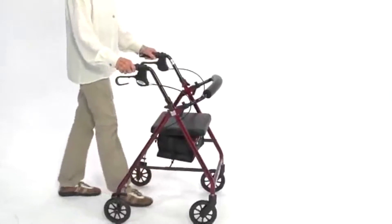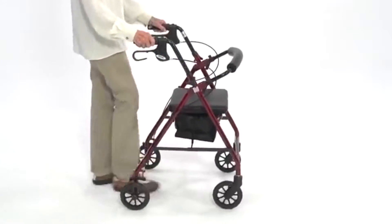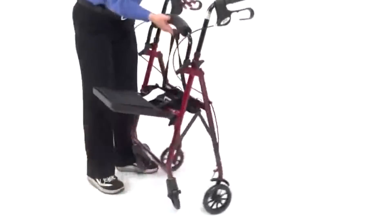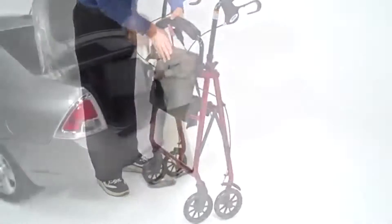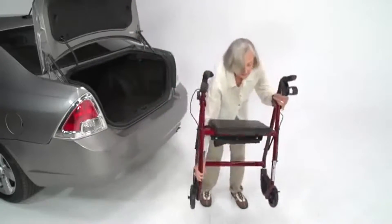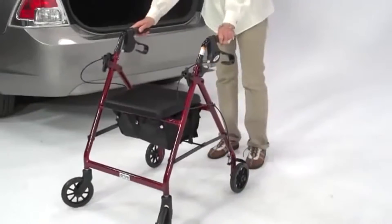This makes it a very transportable and convenient walking support that users can take with them wherever they go. The rollator's lightweight folding frame also makes it easier for the user or companion or caregiver to lift in and out of a vehicle or store it away.